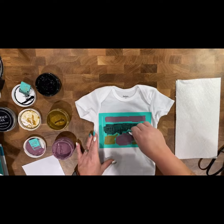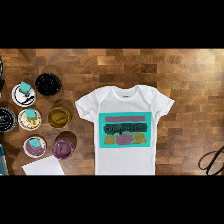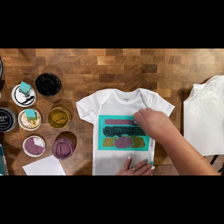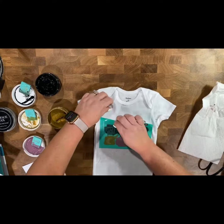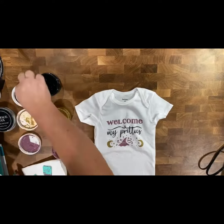Before we even think about pulling the transfer off, make sure your hands are free and clear of any ink. I also pushed the transfer back down because I didn't fully ink all the way on the 'e.' But now we're peeling it all back — look how precious that looks! She's going to look adorable in it.